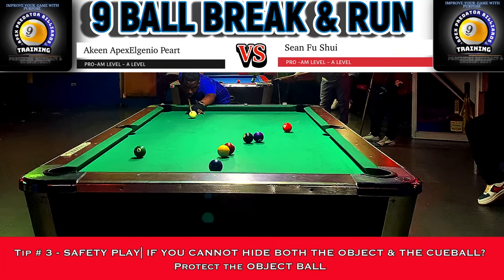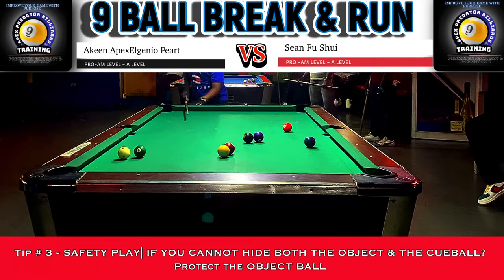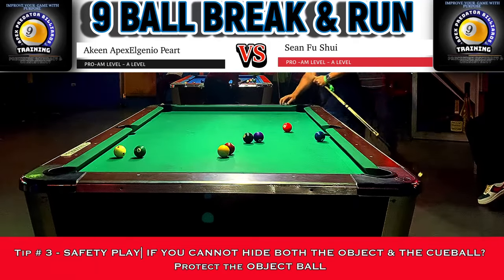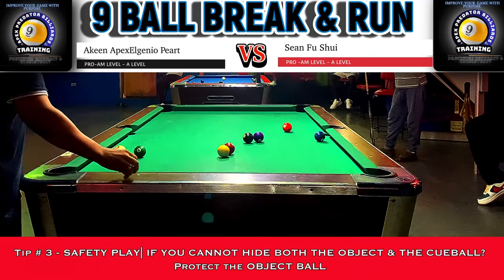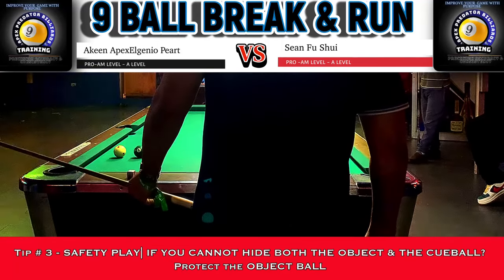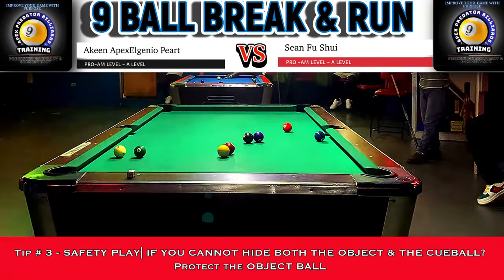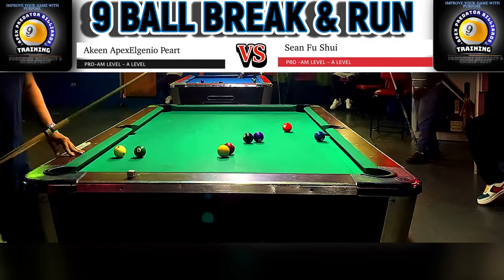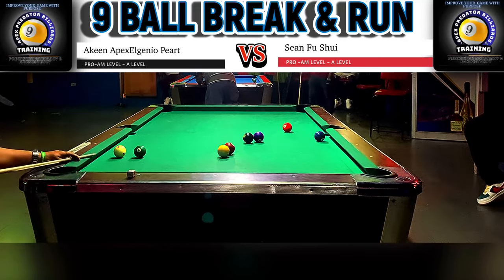Sean's shot has left me in a tricky position with no offensive shot, so I have to think outside the box and play safety. Watching professional pool, the pros have three objectives when playing safety: to hide the object ball, to hide the cue ball, or to hide both. That's a perfect example of executing a two-way safety. Hiding the cue ball behind the six and wedging it against the rail would limit all options, while bringing the object ball close to the rail removes any possibility of a putt.